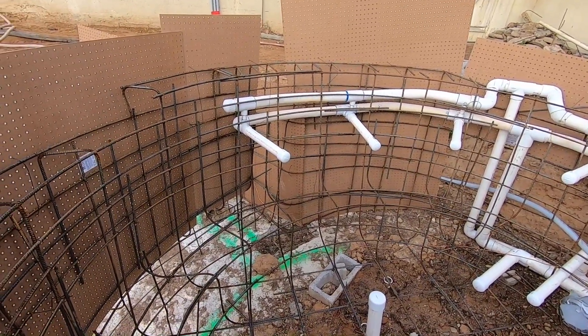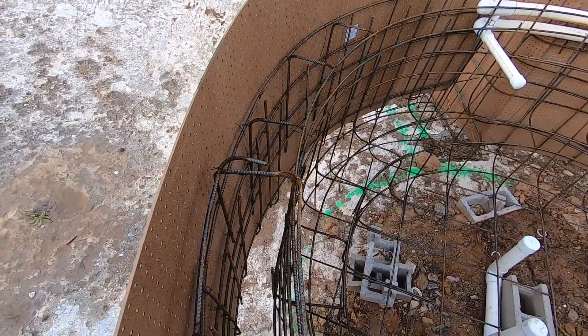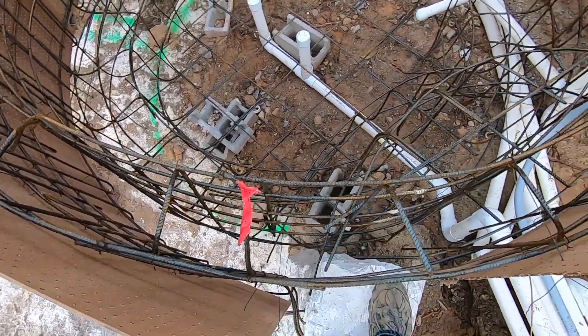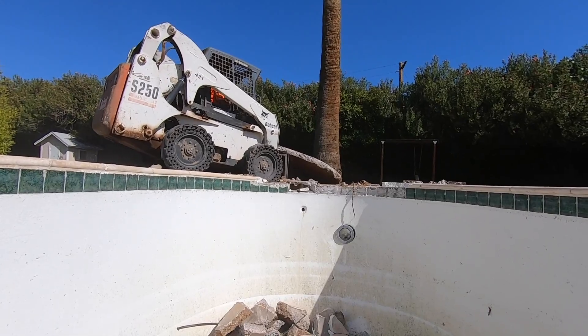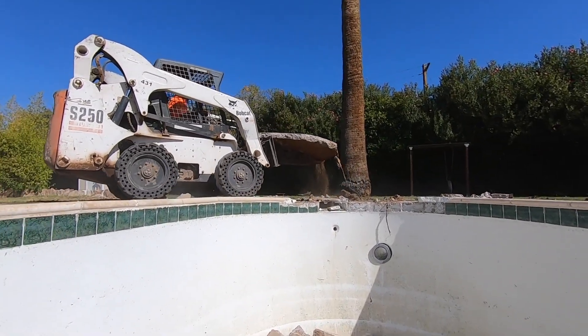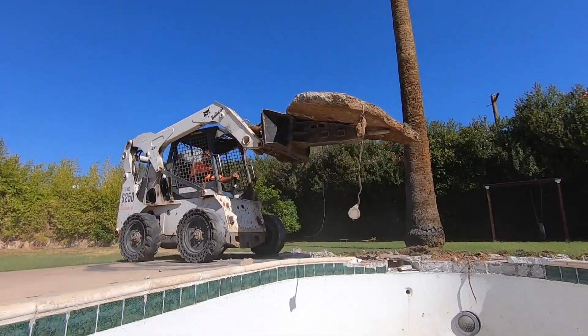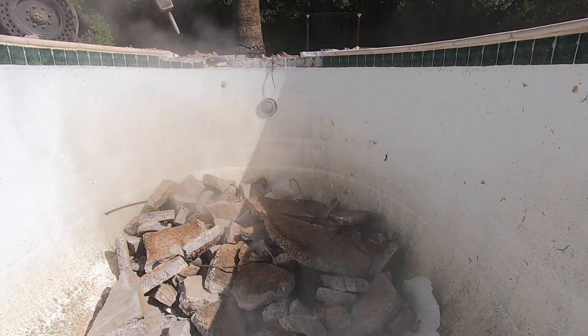Residential water structures commonly use grade 40 deformed reinforcement bar to magnify the strength of the shotcrete shell. The added strength of the rebar-shotcrete composite is demonstrated in footage from our pool demo video — a fragment of deck slab formed from lower-strength concrete shatters like glass from a six-foot drop due to its lack of reinforcement.